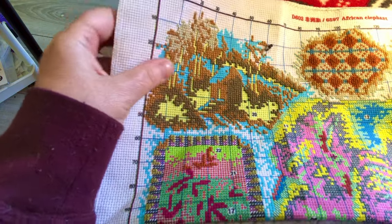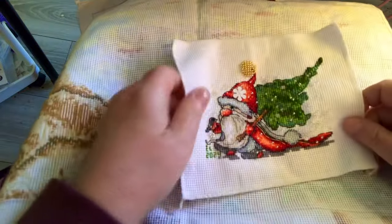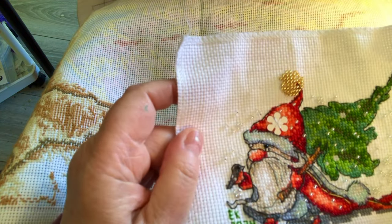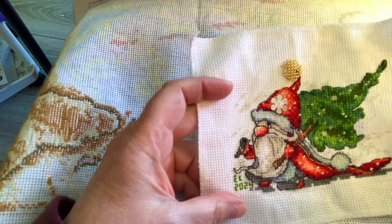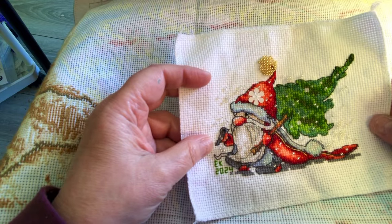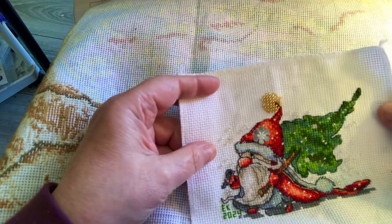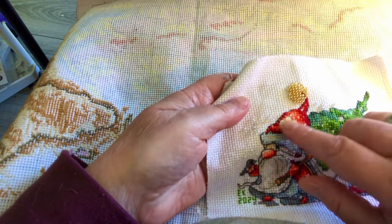Let me go back here — there is my gnome and he's all finished, he's been washed. He looks fabulous, oh my goodness he looks so fabulous! I love it, I love it, I love it. He's just perfect, even with some boo-boos in there.